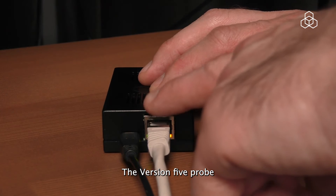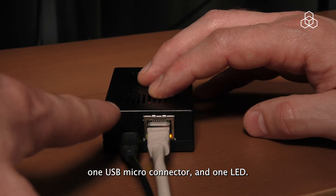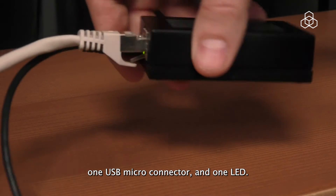The version 5 probe has one ethernet connector, one USB micro connector and one LED.